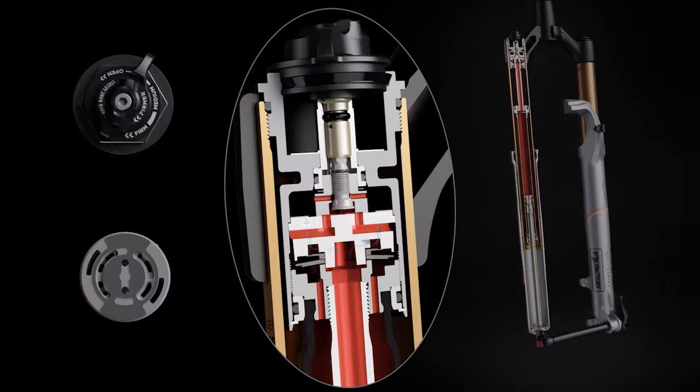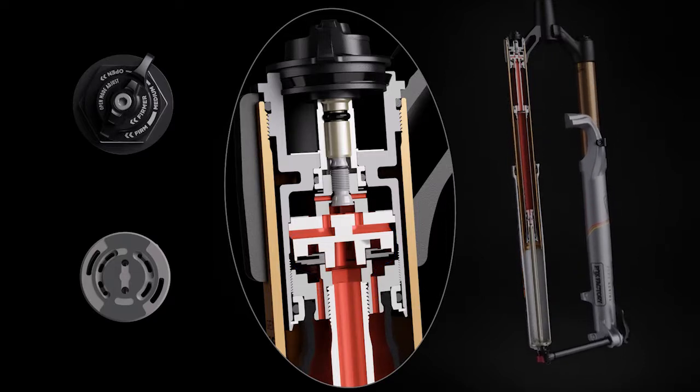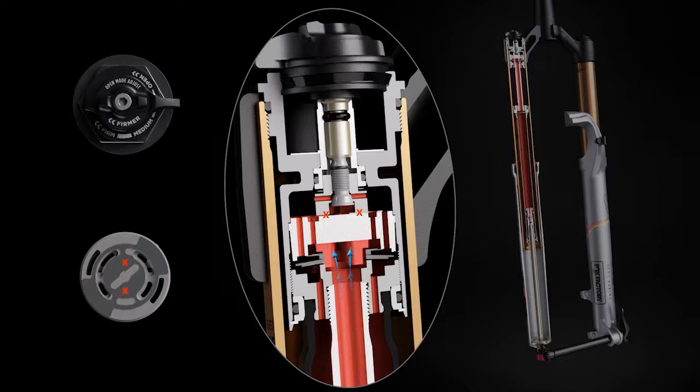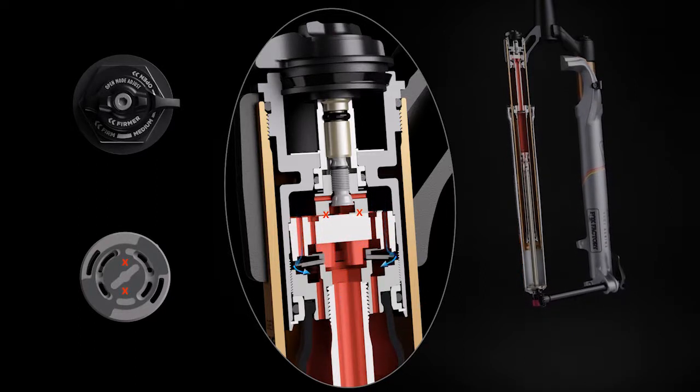Factory series forks offer an additional 22 clicks of low-speed compression adjustment in the open mode, allowing riders to precisely tune the damping to their needs. In the medium mode, the low-speed compression damping circuit is restricted, and oil only flows through the high-speed compression circuit to provide a firmer, more efficient ride.